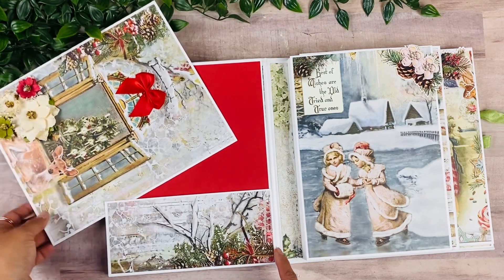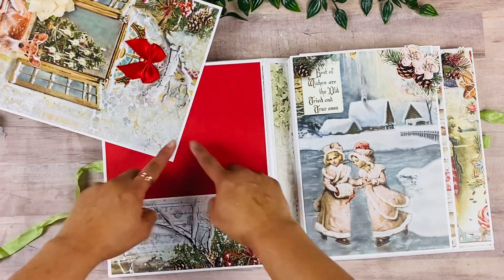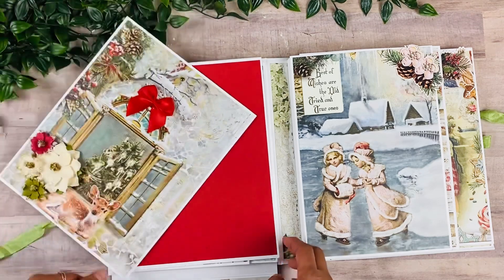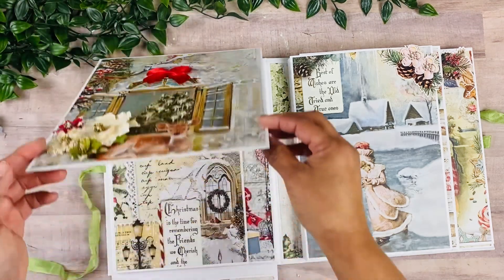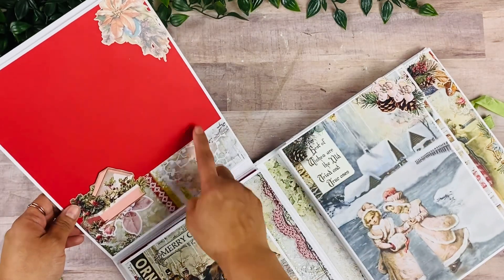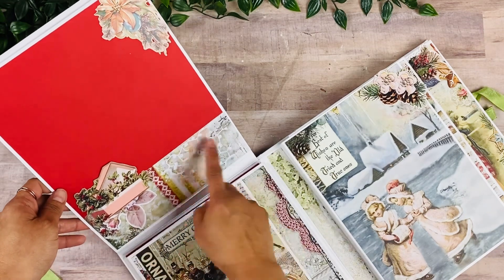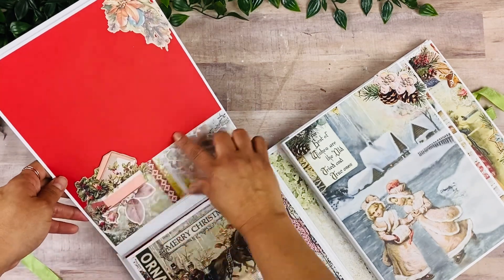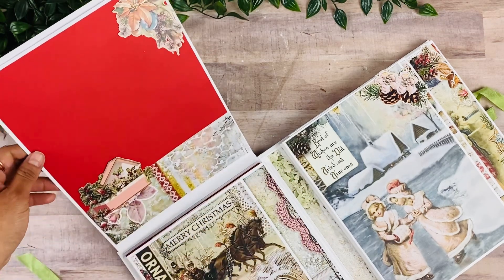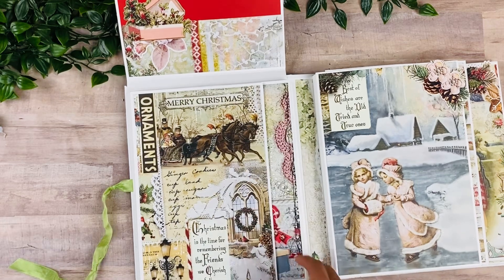This page spins around and opens up like that. You can add a picture here, but once you spin this, you can unlock this page and then it can magnetize back in place. And this opens up. I did use some red cardstock to complement and finish embellishing some of these large pages with scrap pieces and a lot of the ephemera pieces as well.